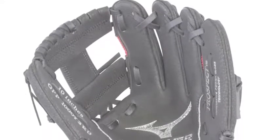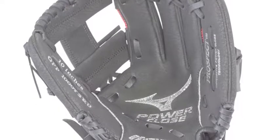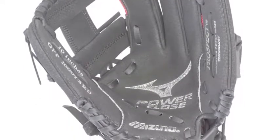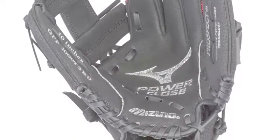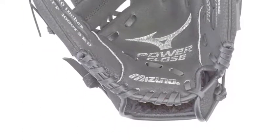Make sure that your young player has what he needs to develop his game on the diamond this season. Acquire a brand name like Mizuno in the brand new Mizuno Prospect GPP1000Y3RD 10 in a youth baseball glove model.